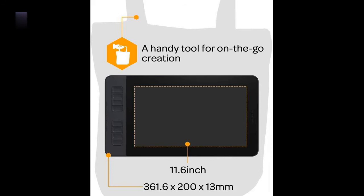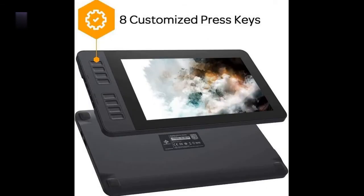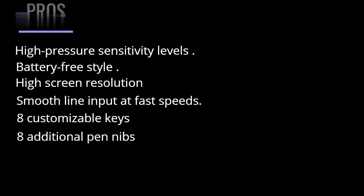The Gaiman PD1161 offers 8 programmable keys, making accessibility and navigation on the tablet fast and user-friendly by customizing to your designing habits. Connection is enabled by a mini HDMI port and USB-C port offering a fast link to either Windows or Mac OS. Additionally, 8 additional pen nibs create a wide range of creativity for a digital artist. Pros: High pressure sensitivity levels for precise drawing. Battery-free stylus with a great feel for long working hours. High screen resolution. High response rate speed ensures smooth line input at fast speeds. Multiple customizable keys make it easier to navigate and quicken productivity. Cons: Screen protection is quite poor as it tends to get scratches.